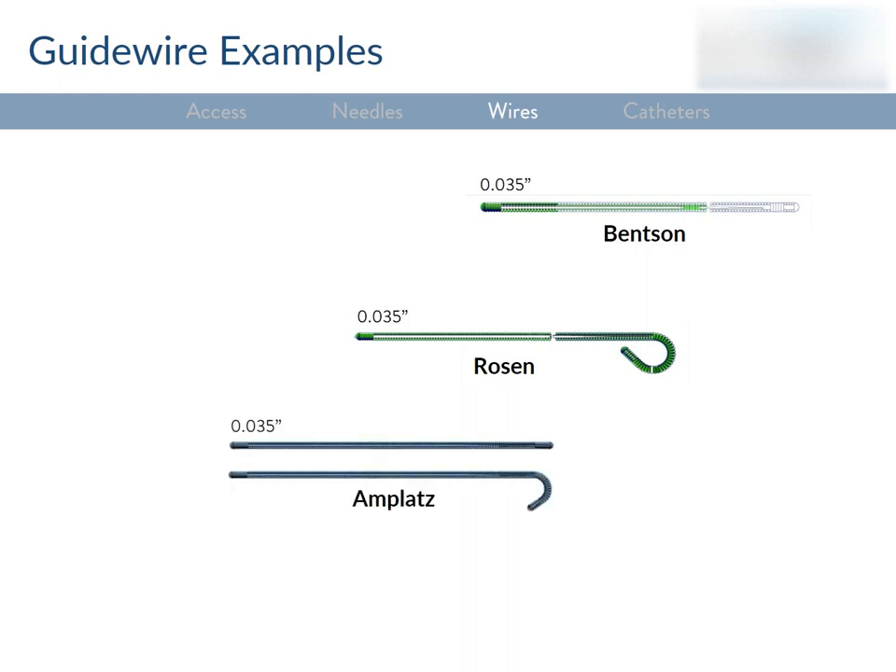The Amplatz is a very stiff wire — more so than the Benson and Rosen. It has a floppy tip that can be straight or curved, and is great for exchanges and non-vascular intervention like drain placement. It's also used in vascular interventions since the stiffness can help straighten out tortuous anatomy. The Glide is a medium stiffness 0.035 wire that's very different because it's hydrophilic. It's very slippery, so it can go anywhere — even places you don't want it to go. It's not good for exchanges when your goal is to maintain distal position. It comes with an angled or straight tip, and you should be careful to avoid dissecting when using it.